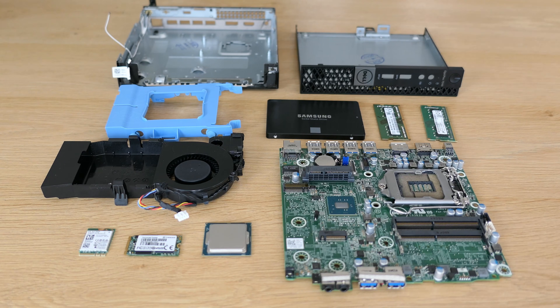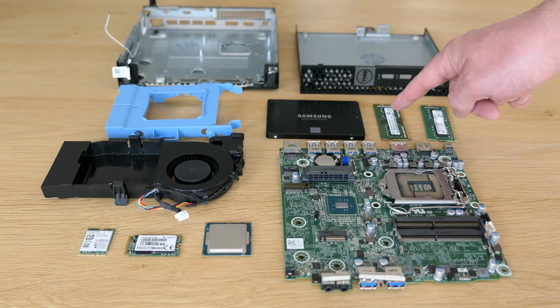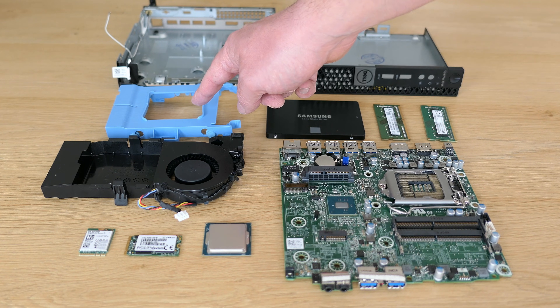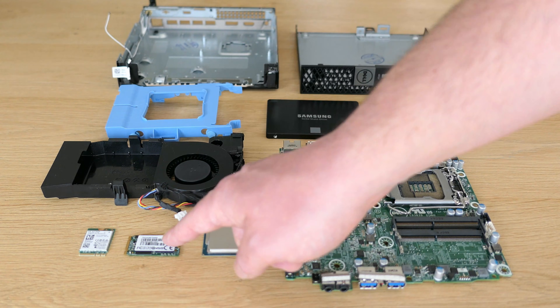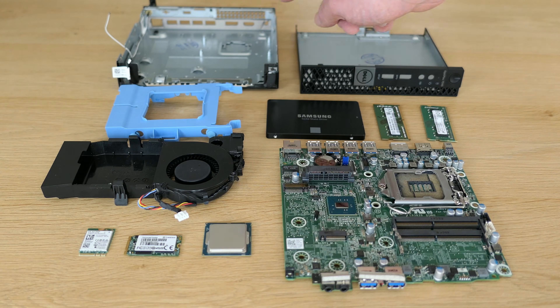Here we have all components laid out nicely on the table: the motherboard, CPU, 2x8GB of RAM, new SSD, drive bracket, CPU fan assembly, M.2 SSD, WiFi card, and the bottom and top case.